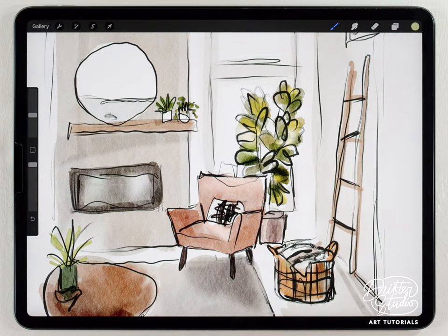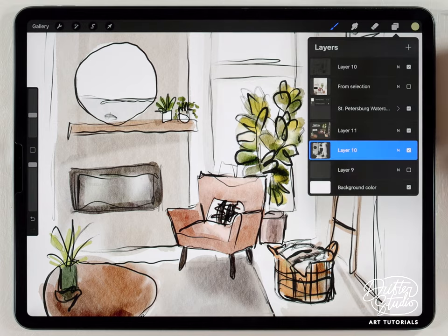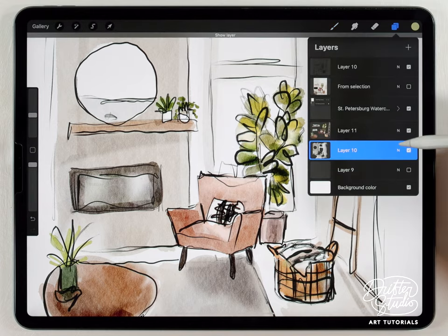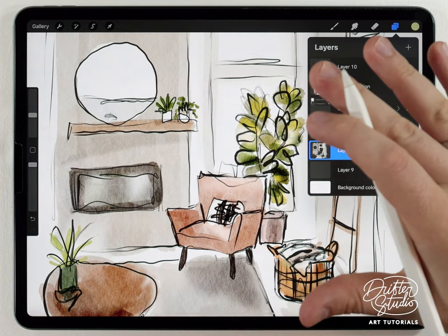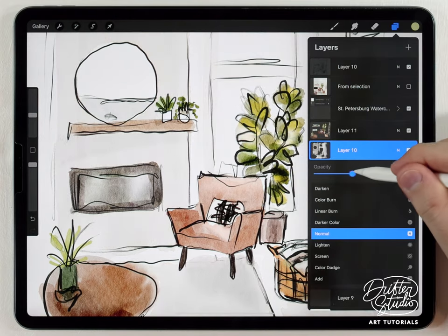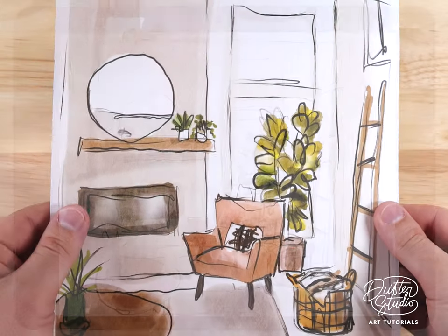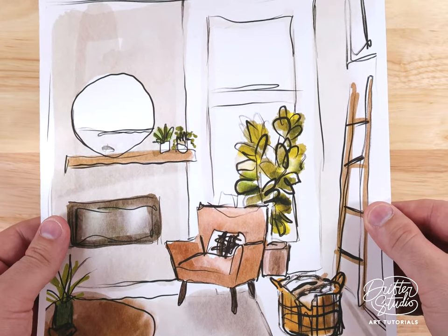This is looking really good — we're almost done. I just want to make one more adjustment: my background always ends up being way too dark. This background layer for some reason always looks darker than I want when I paint it, so I'm just going to lower the opacity a little to make it more understated. And there we go, this one is all done!